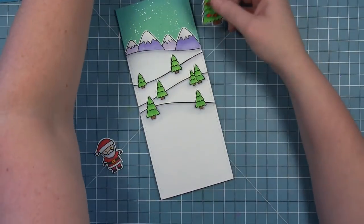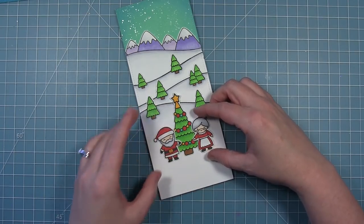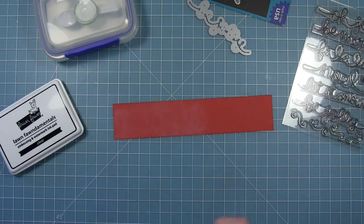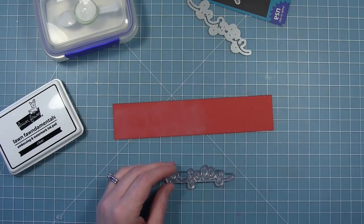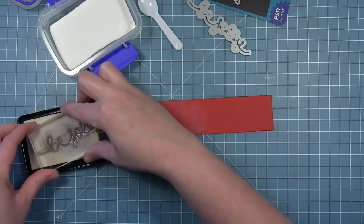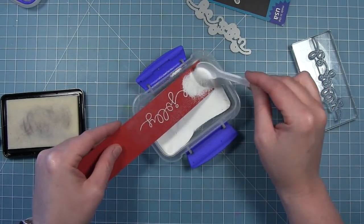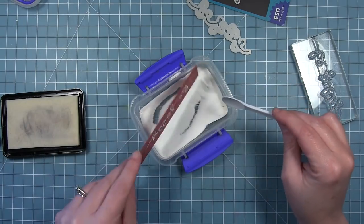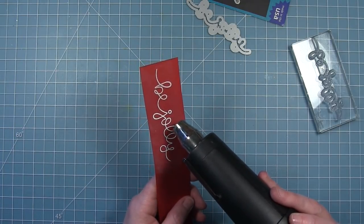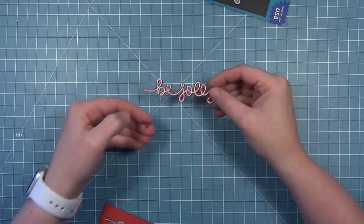You can see how these larger images are going to fill that space at the bottom. For my sentiment, I'm going to use the Winter Big Scripty Words and stamp out the 'Be Jolly' sentiment. I'm going to emboss that on some red cardstock — adding anti-static powder, stamping in clear embossing ink, and adding white embossing powder to it. Then I heat that up with my heat tool until it's all melted and I get that bright white sentiment. I'll use the coordinating die to cut it out.